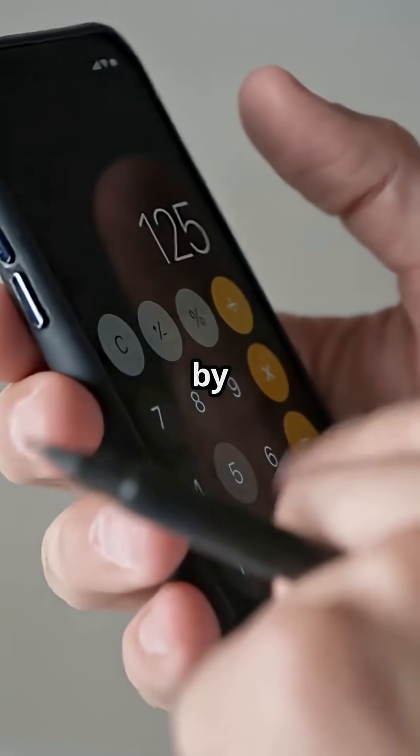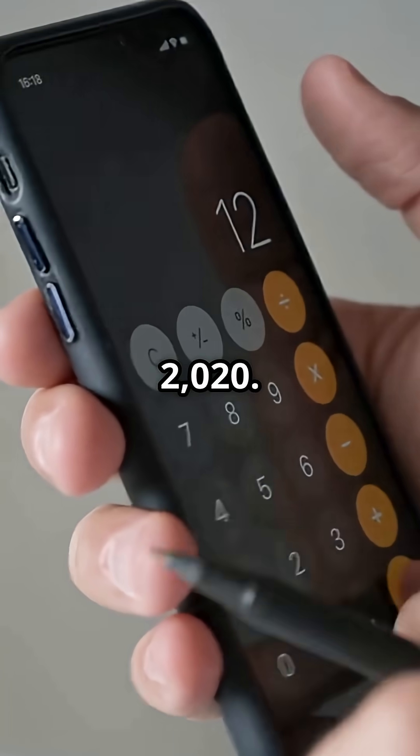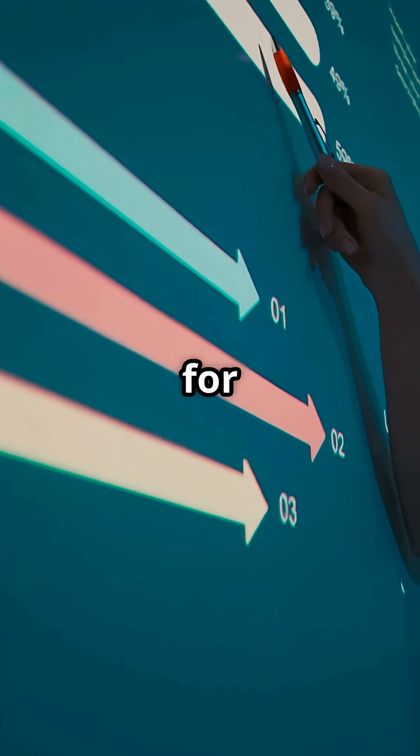Now multiply 83.84 by 1,000 and divide by 2,020. That's a CG of about 41.5 inches — right where you want it for most trainers.